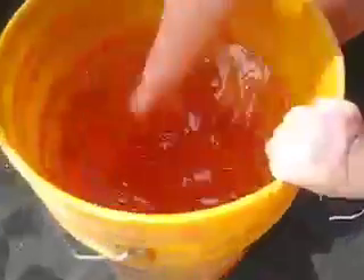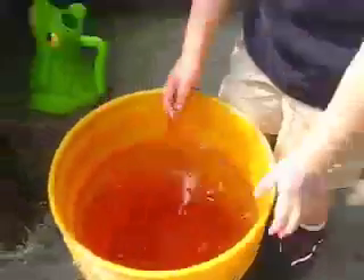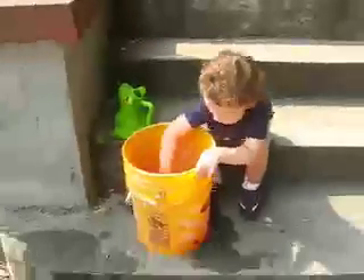It came out of the air conditioner, and I played and played and played. And after I played a while, it was a lot of fun, but I started to wonder who else needs some water.